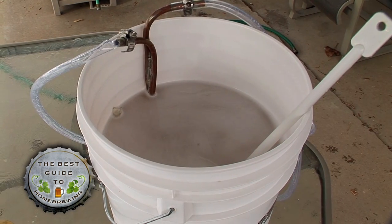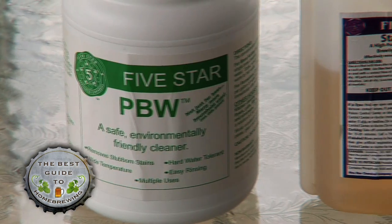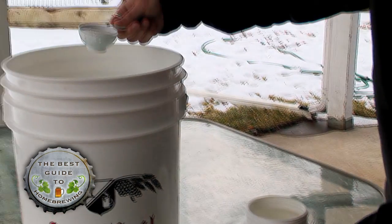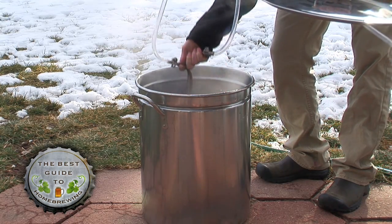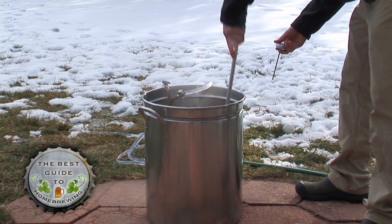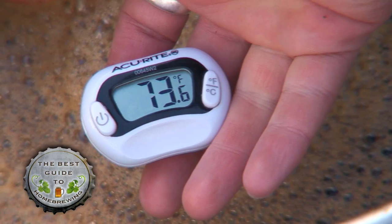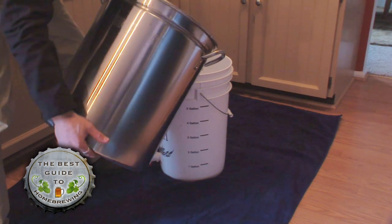From this point forward it's very important to use only cleaned and sanitized equipment so you don't contaminate the beer. Check out our other videos on how to clean and sanitize your equipment. Using a sanitized wort chiller is the most effective way of cooling the wort, although filling your sink with ice water works as well.